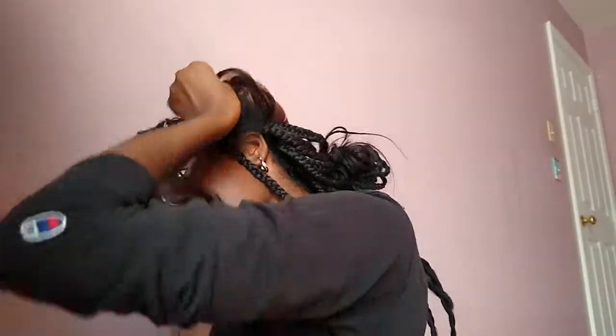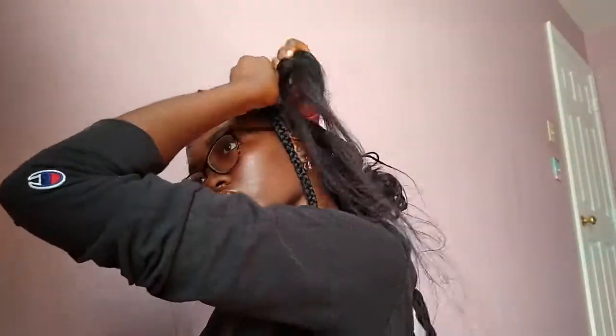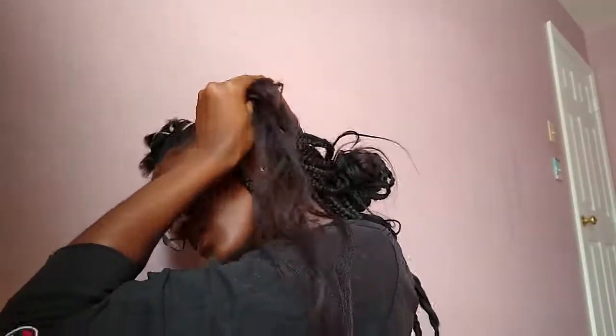Adding more hair can also make it longer overall. So if you feel like you want it to be a little bit longer, just add some more hair mid-braid. I'm going to show you guys this a couple more times, but I'm just repeating the same process that you saw in the beginning.